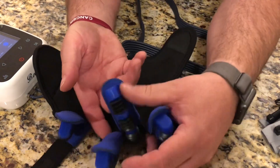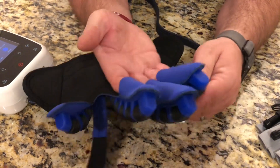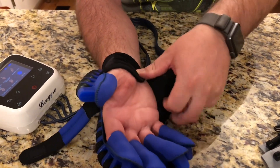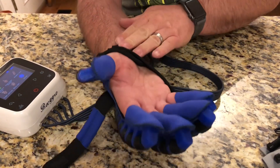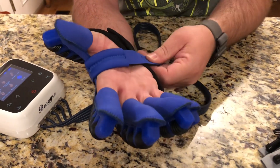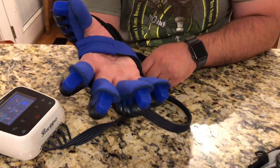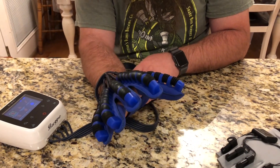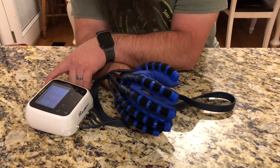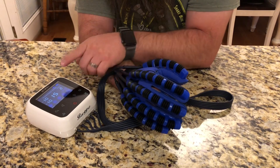To put on the glove, you're gonna take and put each finger inside each one of these little pouches, including the thumb. Then you pull the strap around and grab this strap here and wrap it across the top of your palm. Now I've got the glove on and we are ready to start using it.